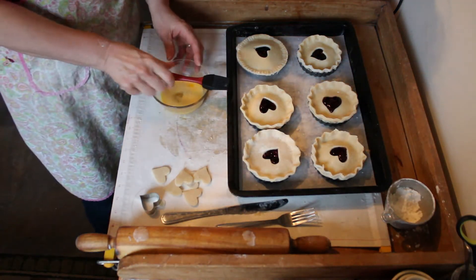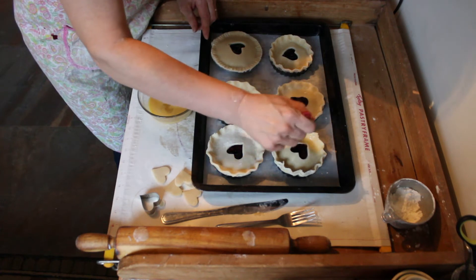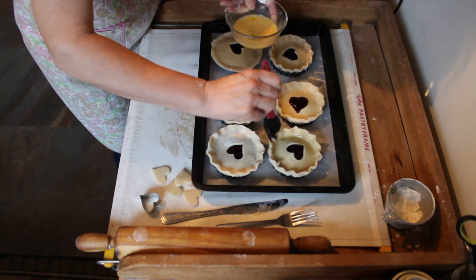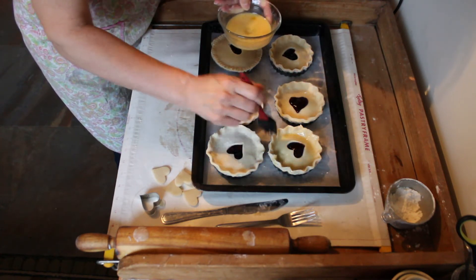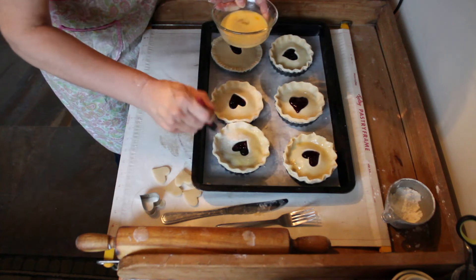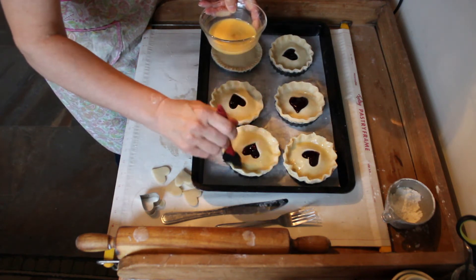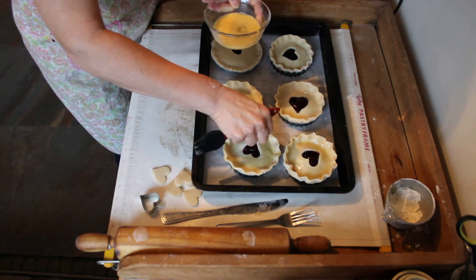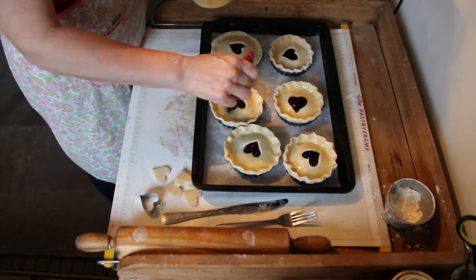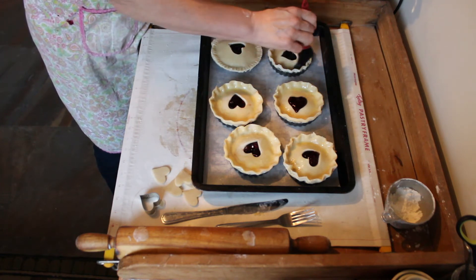I have my egg wash, so I'm going to brush my crust really well. This is going to give it a really nice golden look. These are going to be so pretty when they come out. And who is not going to want to bite into one of these? This is a great pie to share with your sweetheart because I think it's a little bit more than one person's serving, but it would be fun to share.